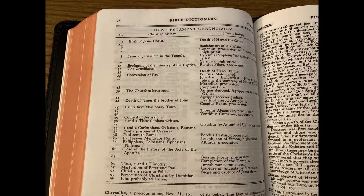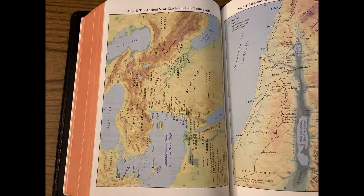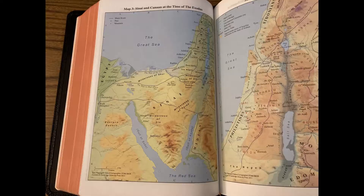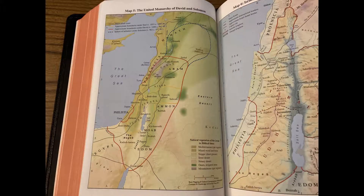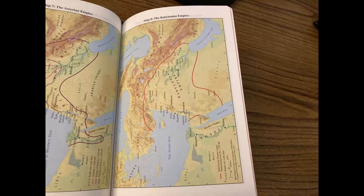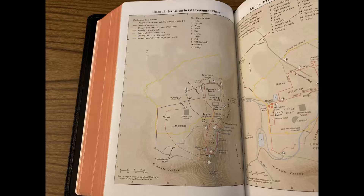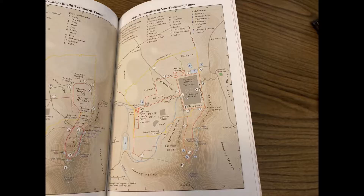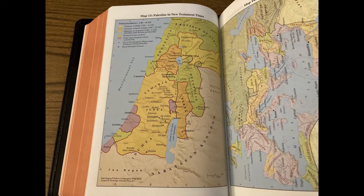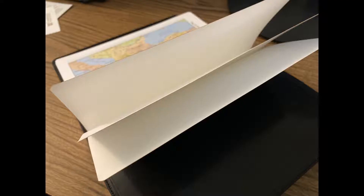The dictionary comes with chronological tables of notable events, and there's a chronology for the New Testament as well. After the dictionary is a map index, and it is color-coded. I love the maps in this Bible — they are a collaboration between Oxford and Cambridge, and they're fantastic. They are on a matte finished paper that is thicker than the Bible paper but not quite cardstock. And there's more blank cardstock at the back, along with the synthetic liner with edge lining.